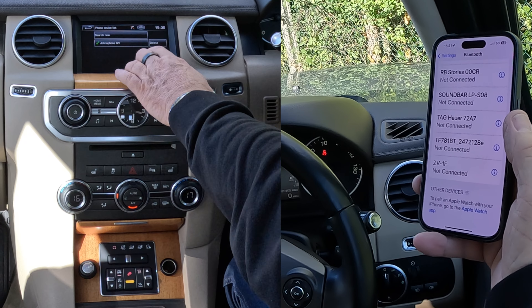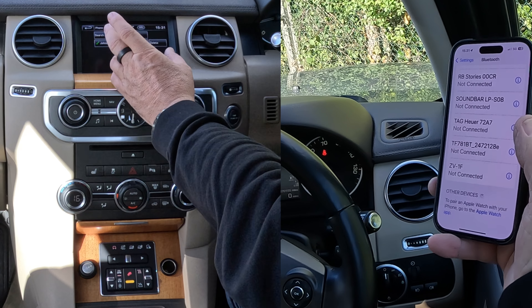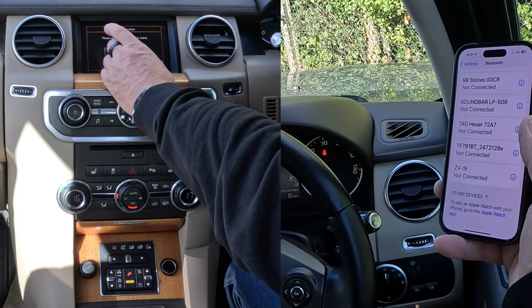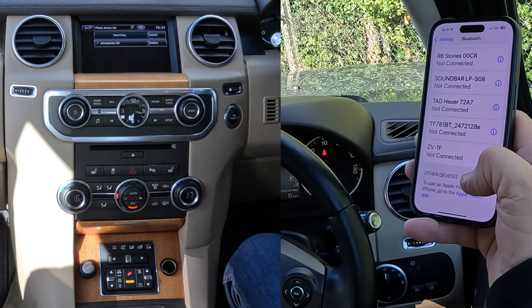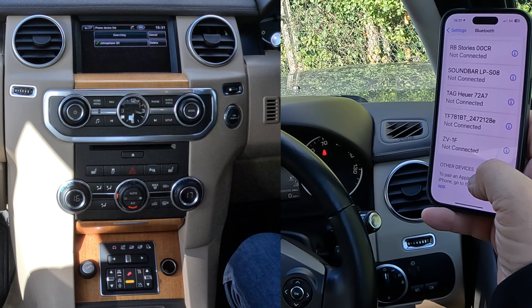We'll click on that. Now it's saying I can connect to John's phone, that's already paired, but I want to pair a new one, so click Search New. We want to go Vehicle to Device,